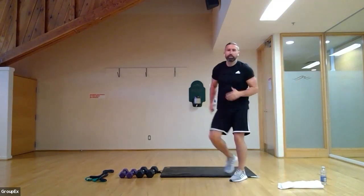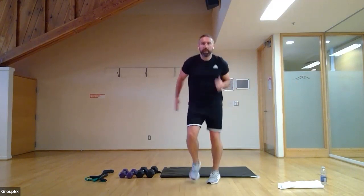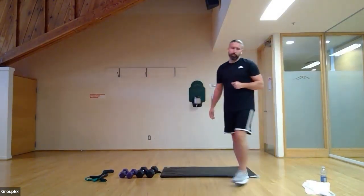Just to get the heart rate up — 15 seconds before we get into our weights. Let's move nice and quick here. Six, five, four, three, two, one — relax. Super job! You should be nice and warm after that.